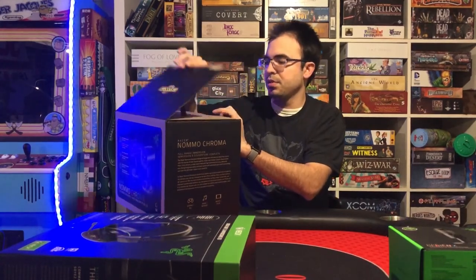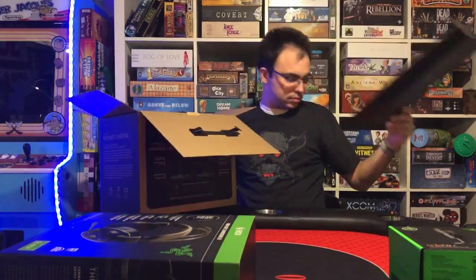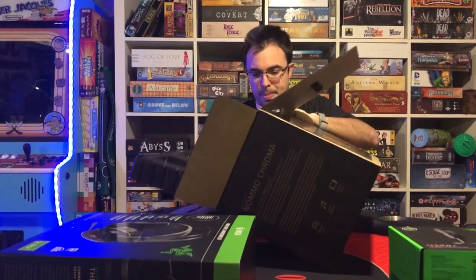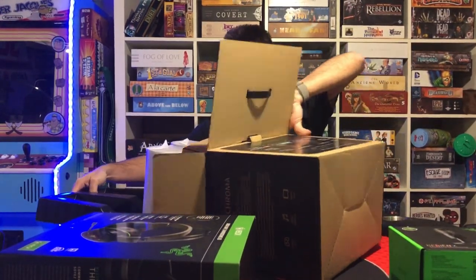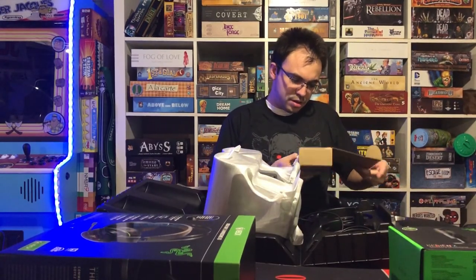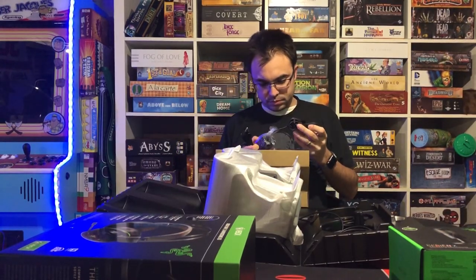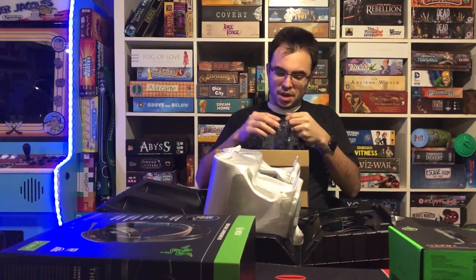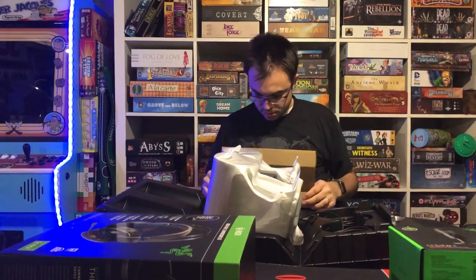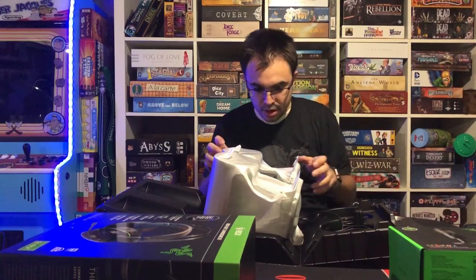Let's go ahead and open this up and see what we're working with. In the small package we've got the instructions, an audio cable, the power cable — it's not too big — and an adapter. Actually, it doesn't have a universal adapter; it just comes with the US one.